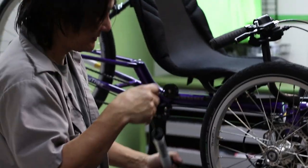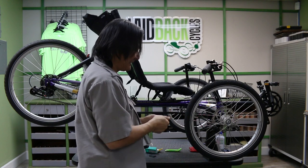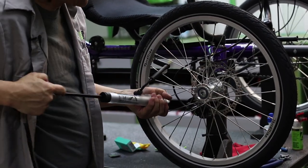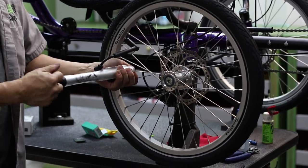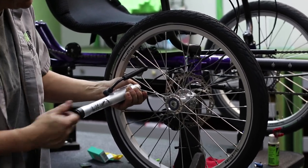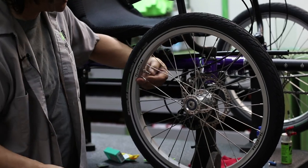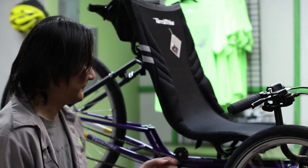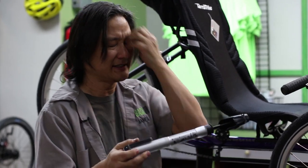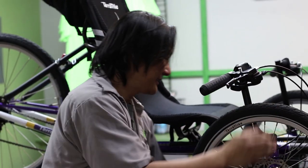Pump up your tire. This type of pump with a foot peg is really the best, as it gives you a good foot purchase and makes it much easier to pump up. Some of the better pumps even have a gauge. A note on small pumps: don't use them as your regular pump. They generate a lot of heat in use, so if you use one regularly you'll probably burn it out within a year. You want a full floor pump for regular use.